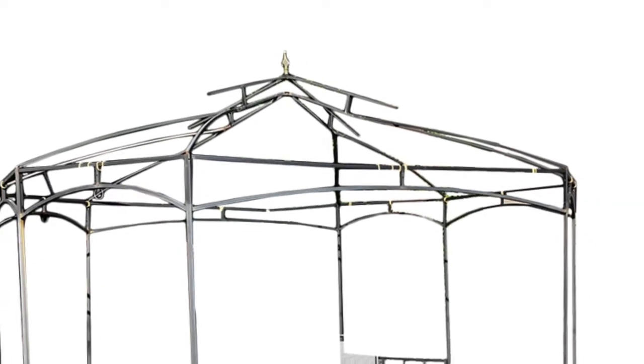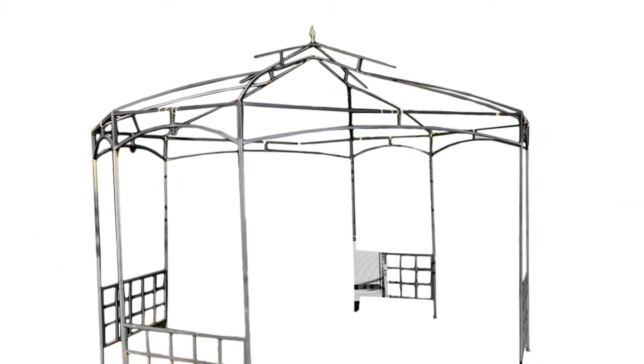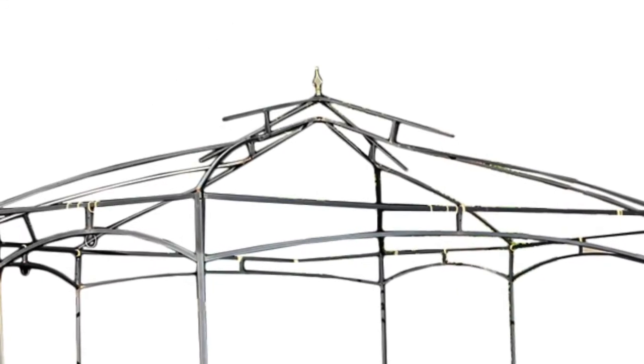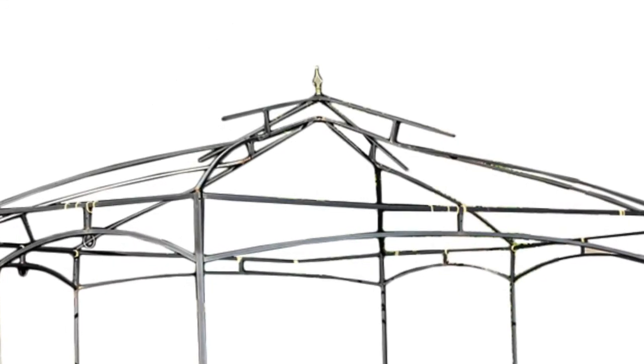A few key identifiers for this gazebo are: the shape of the gazebo is an octagon, there is an arrow finial ornament at the top center of the frame, and a lattice design at the bottom fence panels.